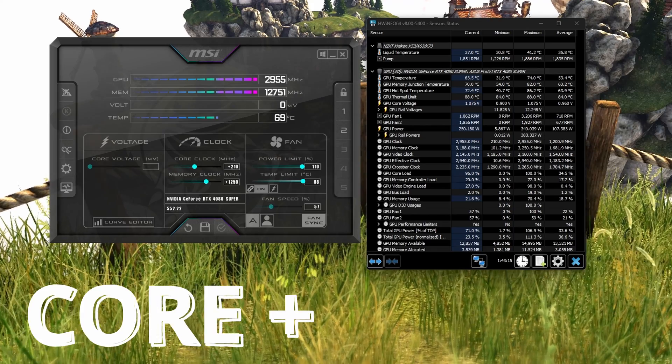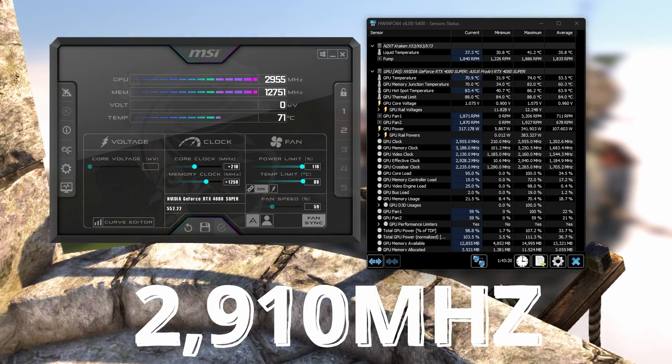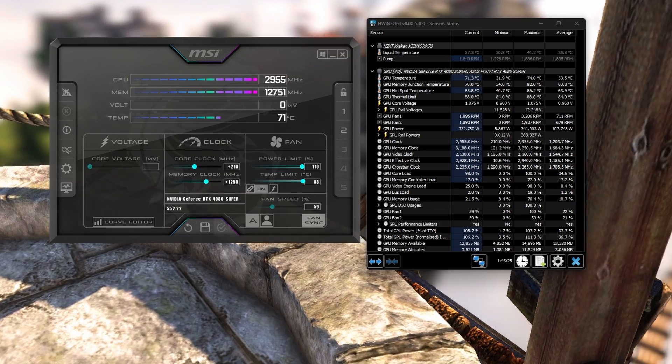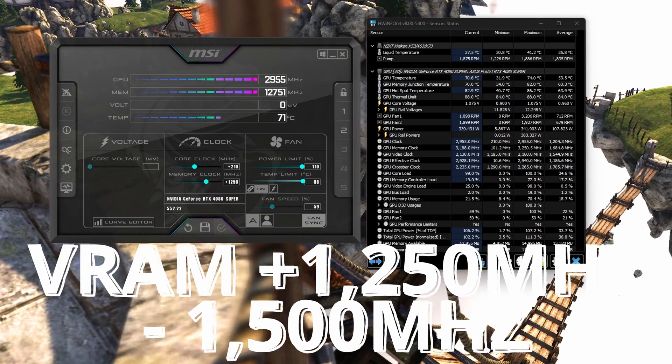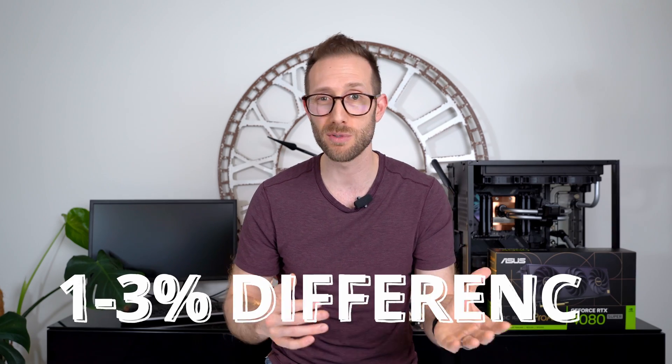Considering that this card was not designed for overclocking, it did very well. I pushed the core by 210 megahertz, bringing it up to 2910 megahertz under full overclocking. I also played with the memory clocks and was able to increase them by about 1250 megahertz up to 1500 megahertz, peaking at 13,000 megahertz. The performance increase from pushing the memory wasn't all that much — about 1 to 3% difference. Overall, I saw about a 3 to 7% increase over stock settings. Personally, I would say leave the card stock, especially for stability. But if you do want to overclock, you can.